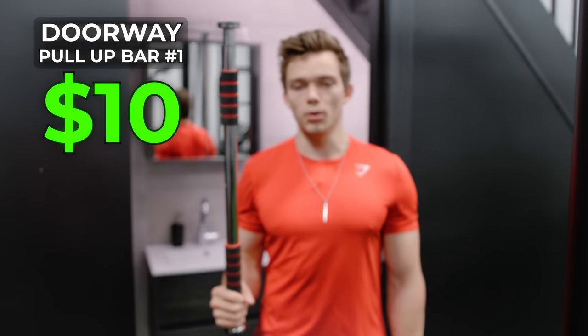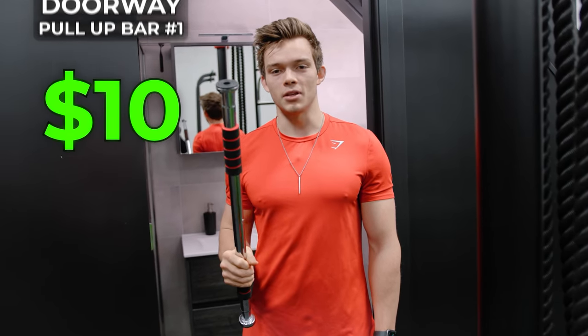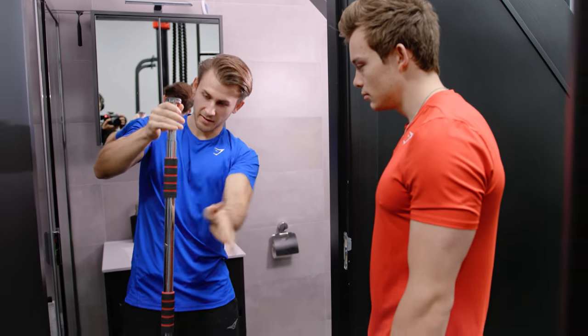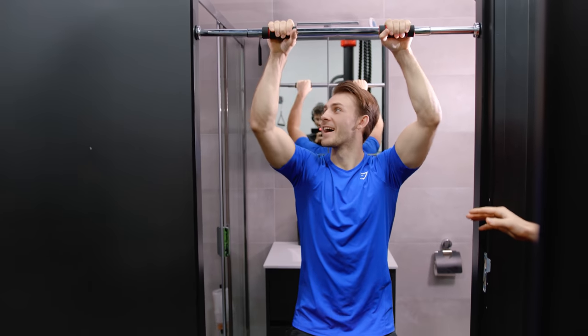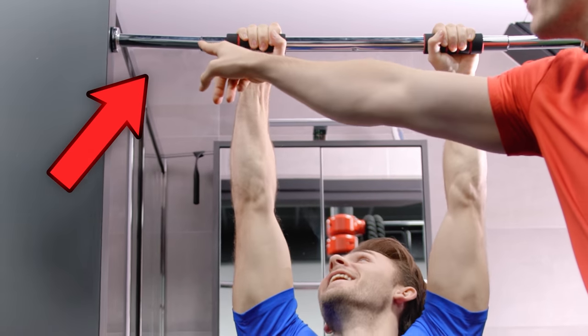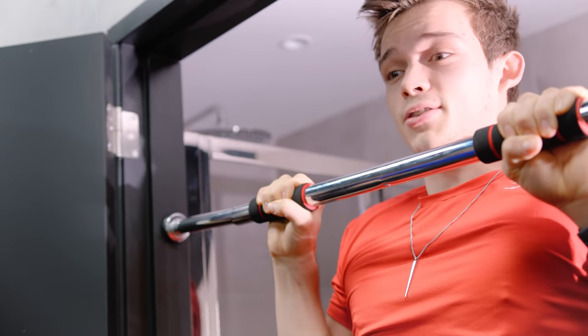So the first pull-up bar — you might know these from videos where things go wrong. Let's hope that doesn't happen today. Setting these things up is actually pretty easy. We're in a bathroom — this is the only door in this entire building. I'm just scared. Can I hang on this? I'm hanging. Look at the bed right there — you definitely don't want to be this scared during your workout.